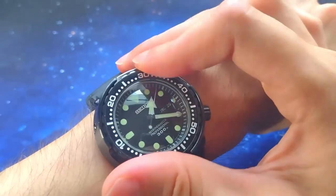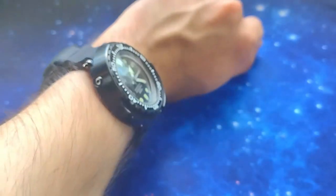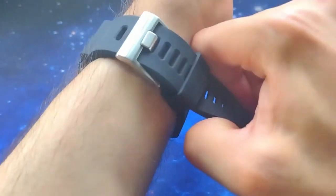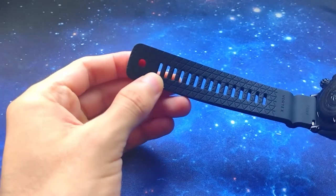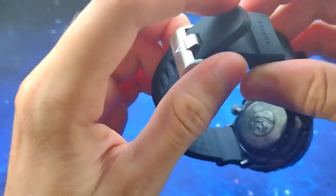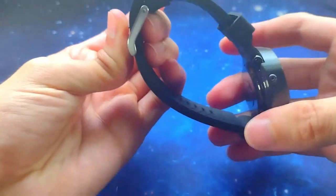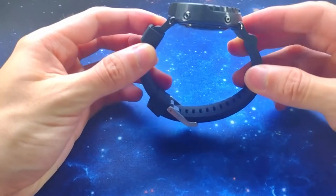I have a five and three-quarter inch wrist circumference, which is very small, so it's able to accommodate very small wrists while also fitting very big wrists because there are holes all the way down — you could probably fit even around a seven-inch wrist.